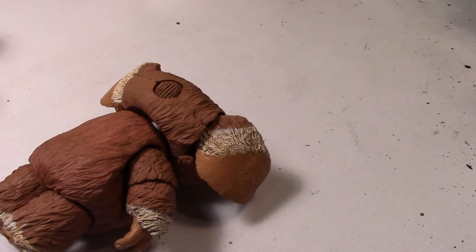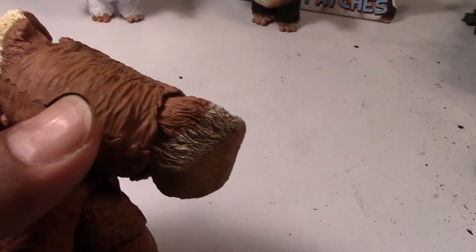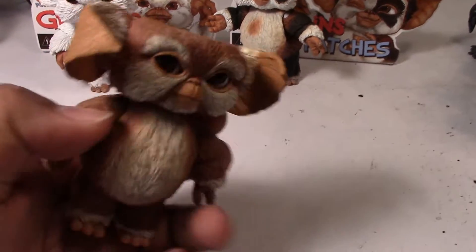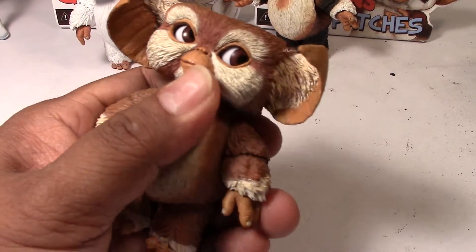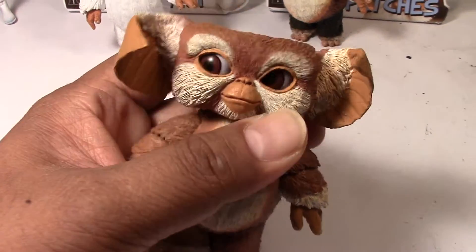Let me show you the eye rotating system. Let's remove the tab — there's a little controller in the back. So when you control that, it rotates the eyes. That's an example of what you can do with those.